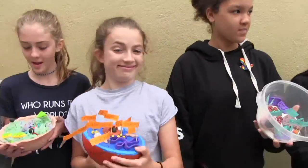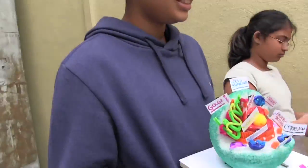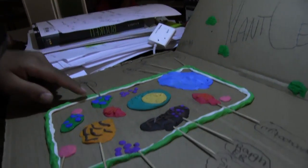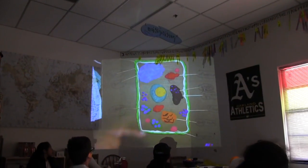One student created each organelle and covered it with jello, and it did rot over time. That girl in the red sweatshirt sewed everything from scrap fabric. Some kids made a key if they didn't label directly, and some just used cardboard and play-doh — pretty simple, though the whole cell isn't fully 3D.